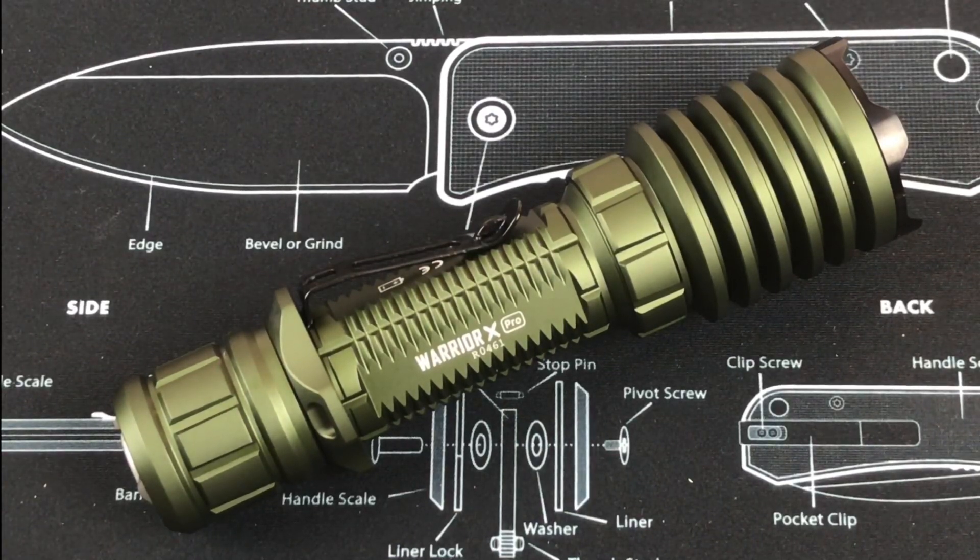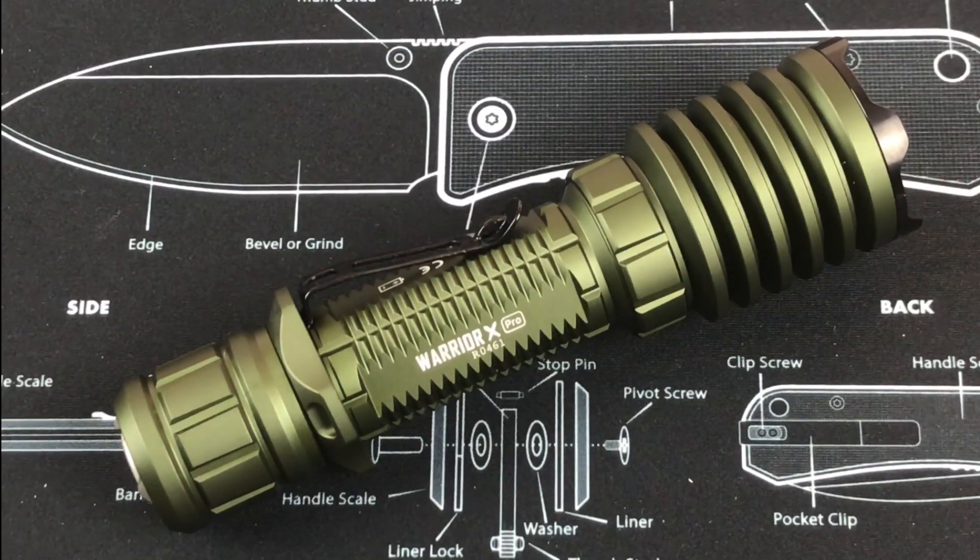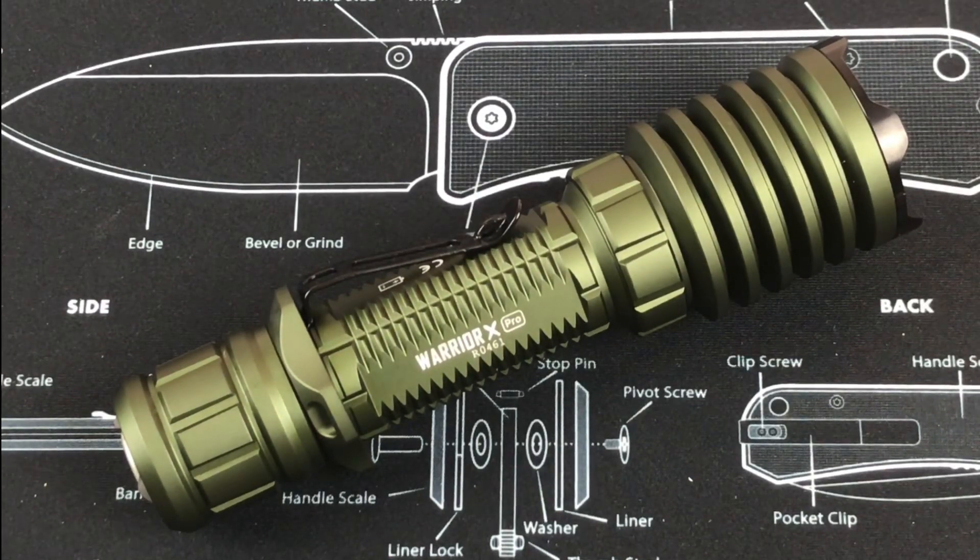You have two different modes for this light as far as outputs. Mode one is 2,250 lumens, and then it drops down to 1,000 lumens, and then down to 300 lumens. That gives you two minutes at 2,250, 100 minutes at 1,000, and 23 minutes at the 300 lumen output. Mode two is 300 lumens and that goes for eight hours. As far as throw, at the highest output it gives you 600 meters, and at mode two's 300 lumens it gives you 220 meters of throw.